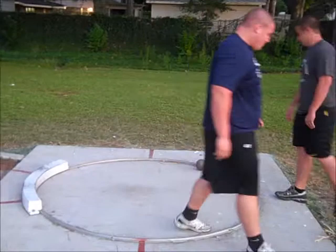Let's give it a try. Let's do it without the shot, just to get a feel, and then we'll throw one.